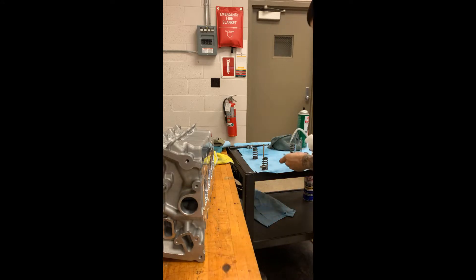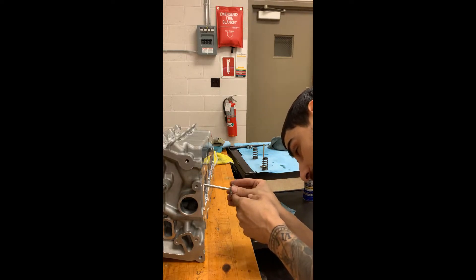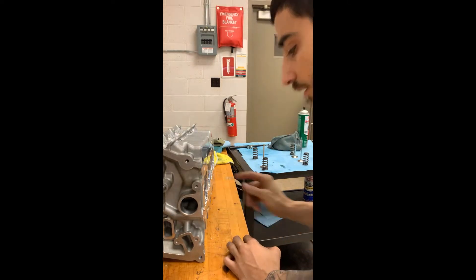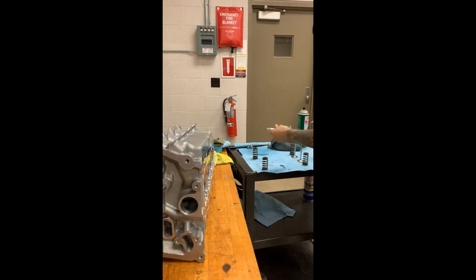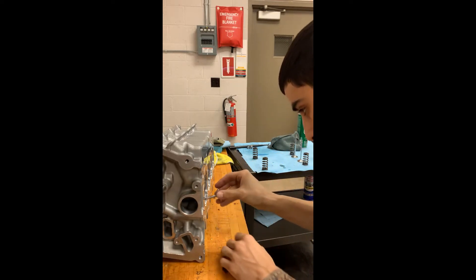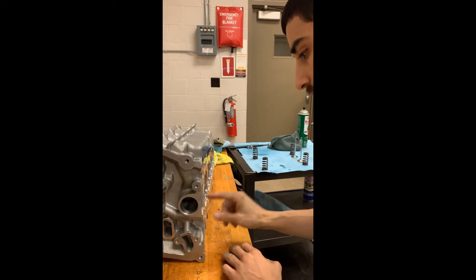You want to take some break-in engine oil and put it all on the valve stem, then go ahead and insert it into the valve guide. You're gonna have to twist a little bit — don't push too hard. We'll do the same thing for the exhaust valve: put it in, twist it a little bit, there's a little bit of pressure and it'll go right in.